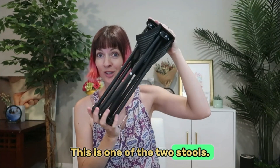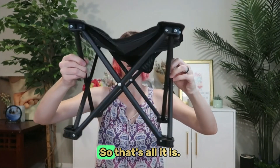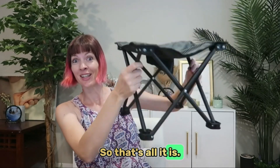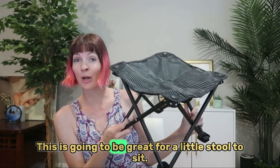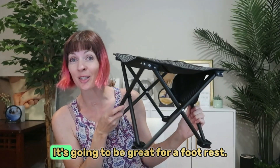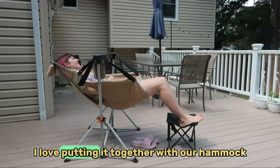This is one of the two stools — look at how compact that is, amazing. That's literally all you do. So compact, this is going to be great as a little stool to sit on, and it's going to be great as a footrest if you have a bigger chair.